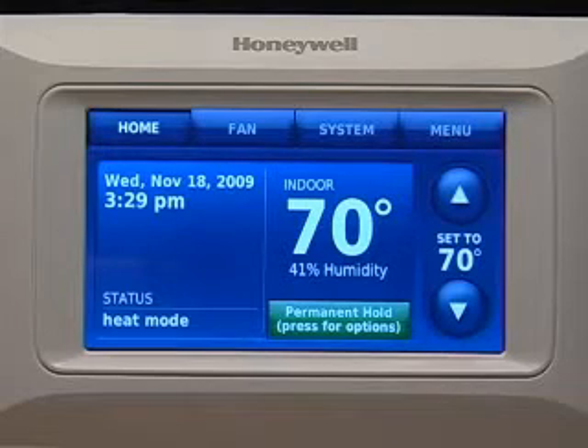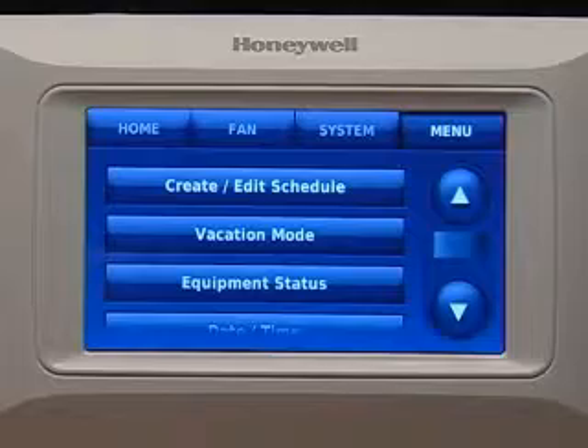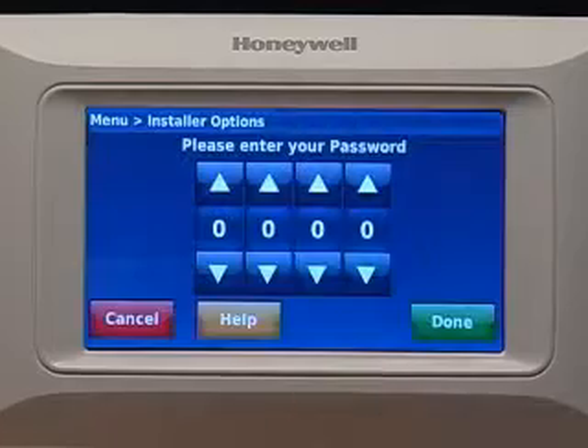When you're ready to customize Prestige, simply press the menu button and scroll down to Installer Options. Enter the security code when prompted.